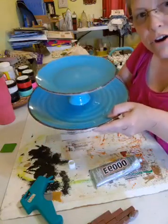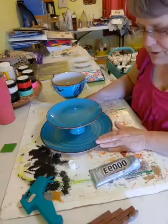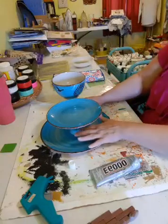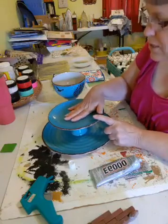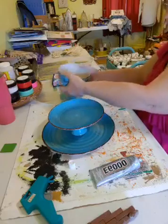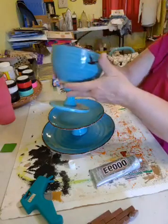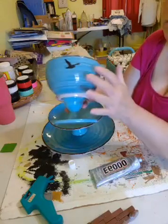I learned this E6000 plus hot glue technique from other crafters. So what do you think so far? You paid a dollar for the plate, a dollar for this stand, a dollar for the saucer, a dollar for the bowl, and a dollar for this stand - so five dollars total, and then you're stenciling on top of that.